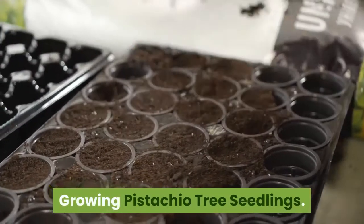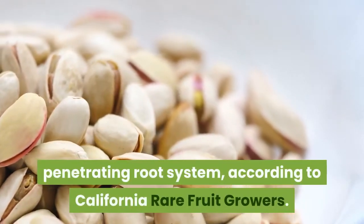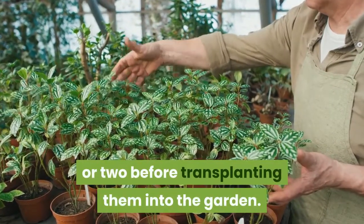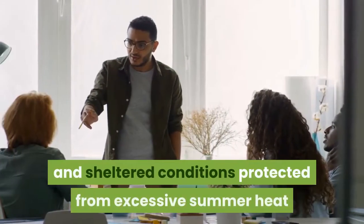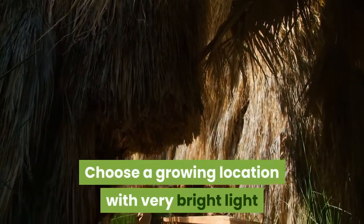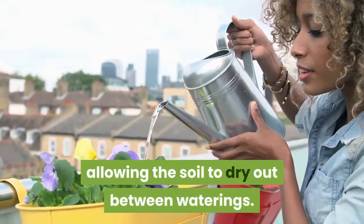Growing pistachio tree seedlings: Pistachio trees grow slowly but produce a deep penetrating root system, according to California Rare Fruit Growers. It's best to grow them in pots for just a year or two before transplanting them into the garden. Keep the trees under lightly shaded and sheltered conditions protected from excessive summer heat and winter chill. Choose a growing location with very bright light but some shade during the hottest part of the day. Water deeply but infrequently, allowing the soil to dry out between waterings.